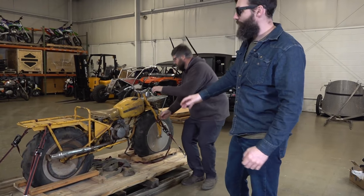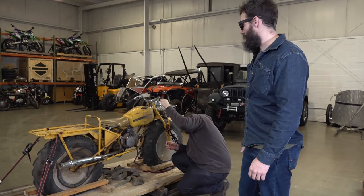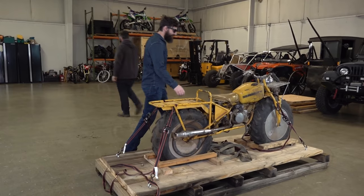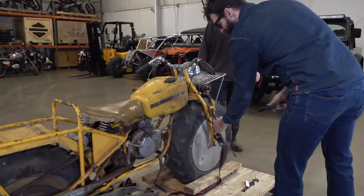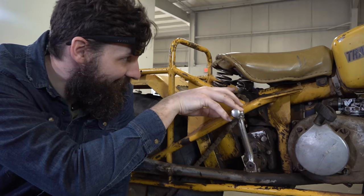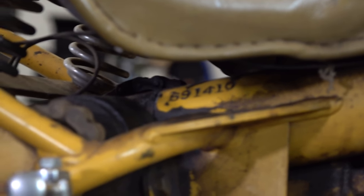So before you take anything apart, the last thing you want to do is take it all apart, clean everything up, put it back together, and then realize the engine doesn't work. So you've got to get it running first. The first number is 69 because it's a 1969. The other number is 1410 — maybe it's the 1410th one made.